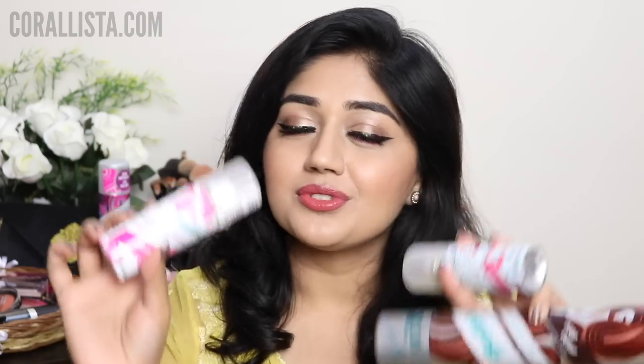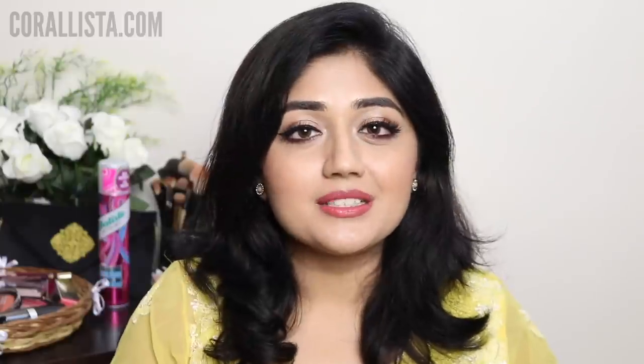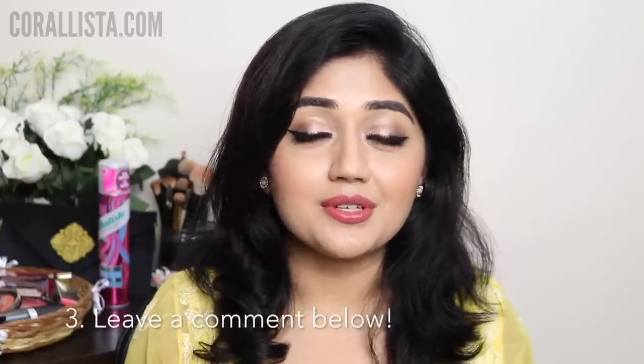Batiste has very kindly sponsored a few of these dry shampoos for my viewers, so this giveaway is on for three days. At the end of three days I'm going to announce the winners in the comment section below as well as in the description box. There are going to be 13 winners in total — the first three winners will get a full-sized bottle and the remaining 10 winners will get a travel-sized bottle. To participate there are three things you need to do: first, subscribe to my YouTube channel; second, follow Batiste India on Instagram (link in the description box); and third, leave a comment below letting me know if you have tried dry shampoos before, what brands you like to use, and your thoughts in general about using a dry shampoo.